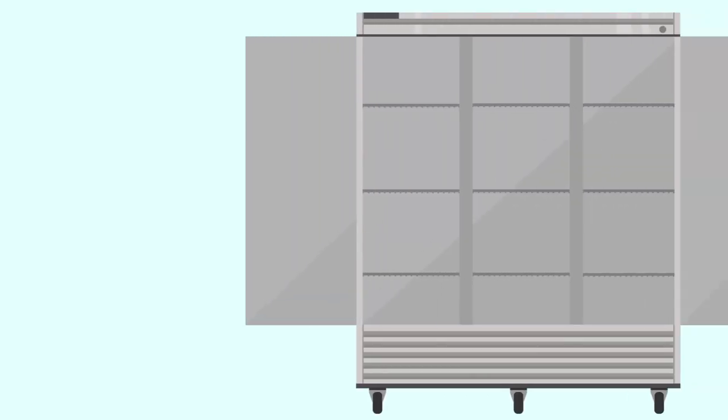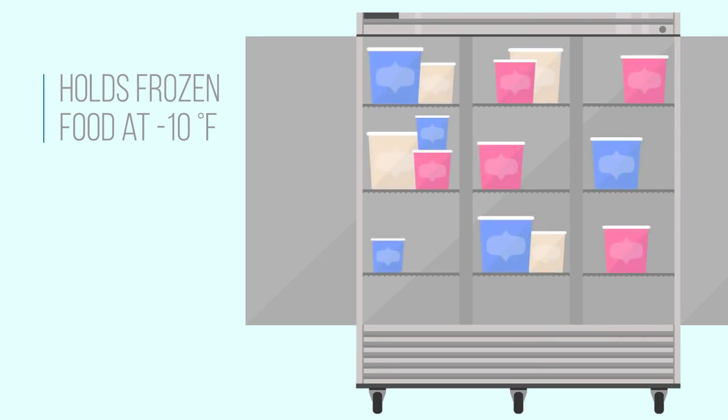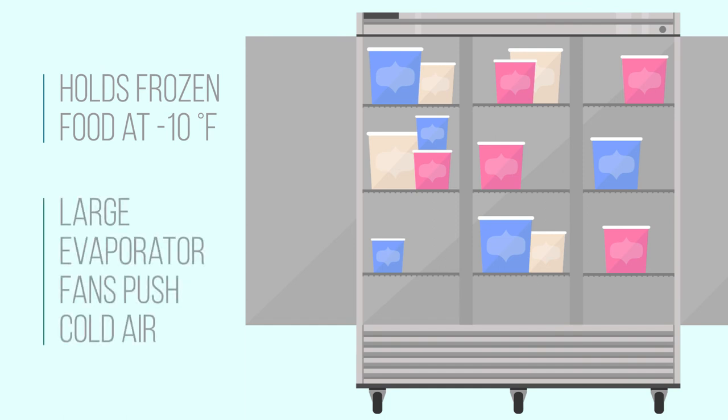The T72 FHC holds frozen food at negative 10 degrees Fahrenheit, an optimal temperature for holding all frozen products including ice cream. Temperatures are kept even throughout the cabinet with large evaporator fans that push cold air in high volume through the cabinet.